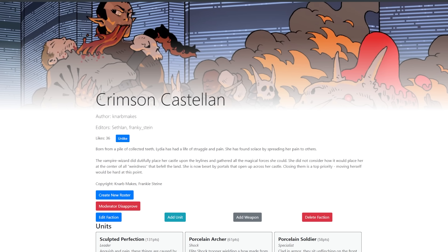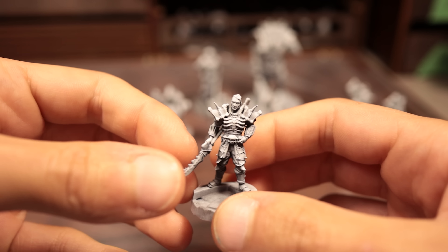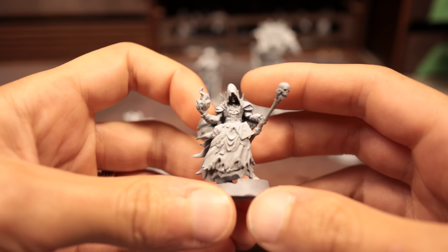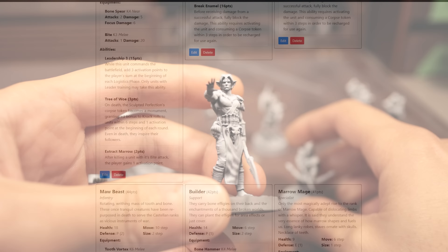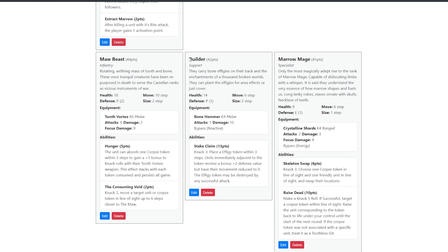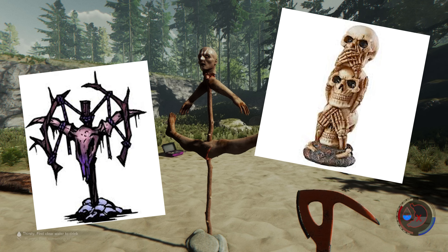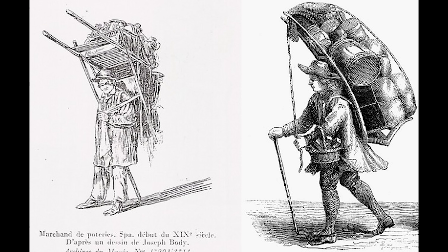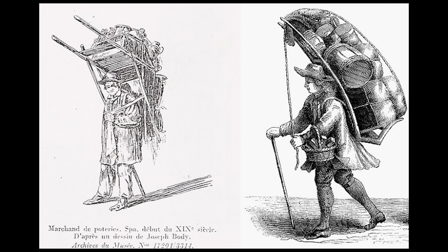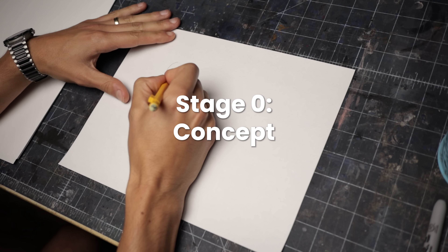In If Worlds Collide, one of the factions is the Crimson Castellan, and they are the subject matter for our design. Over the past few months, I've been working with a professional 3D artist to get some of the figures for the factions sculpted. However, there's one figure I wanted to make from scratch: the Castellan Builder. In my mind, these are the subservient thralls to their vampire lords, constructing totemic effigies on the battlefield. I'm picturing large brutish ogres or giants that carry the bones of battles past and large packs on their back, with a large hammer to use as a weapon or tool as the situation changes.